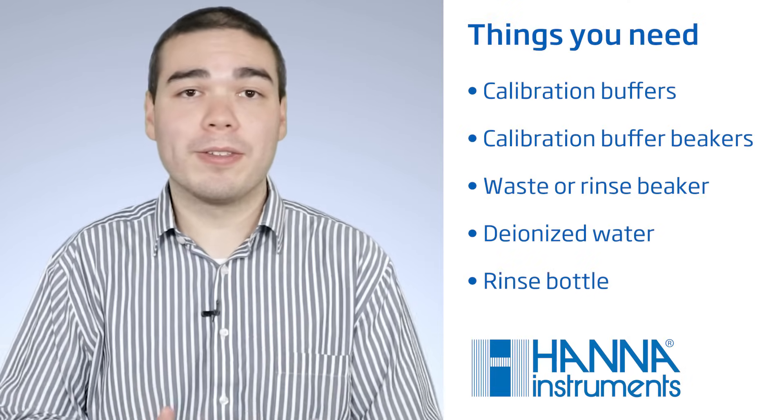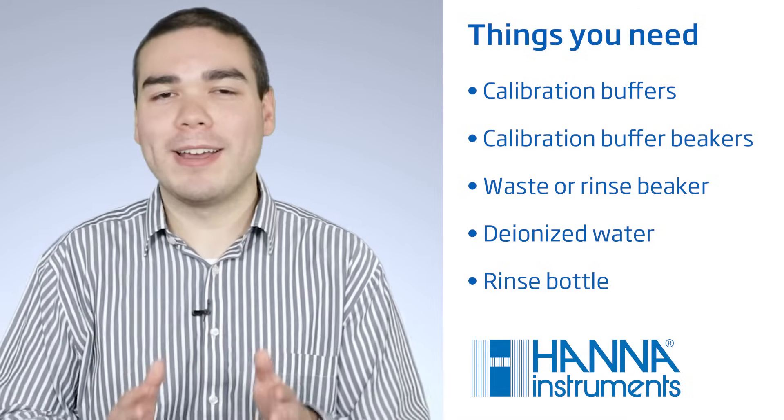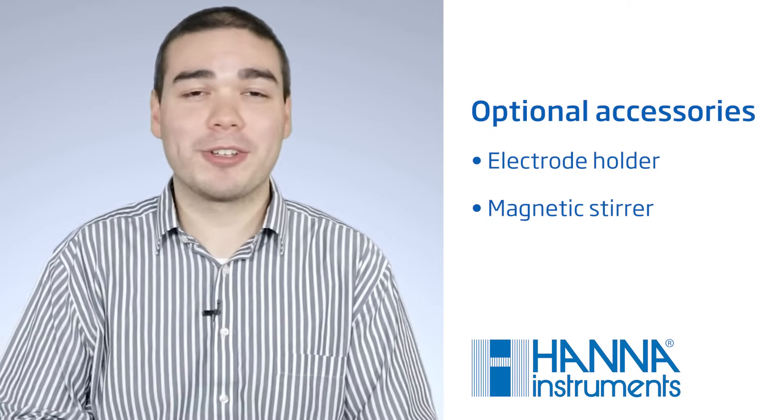When calibrating a pH electrode, it's important to choose buffers that bracket the expected reading. For example, if the expected reading is pH 5.2, then it would be best to calibrate to pH 4.01 and pH 7.01. If the expected reading is pH 3.2, then it would be best to use a pH meter that allows for custom buffers. You'll also need containers or beakers for calibration buffers, rinsing the electrode, and waste, as well as deionized water and a rinse bottle. Some nice-to-haves are an electrode holder and a magnetic stirrer, which keeps the sample stirring to speed up response time, improve accuracy, and increase stability.